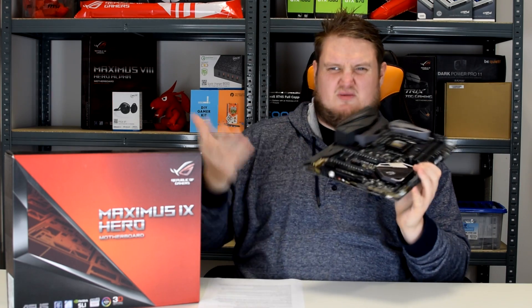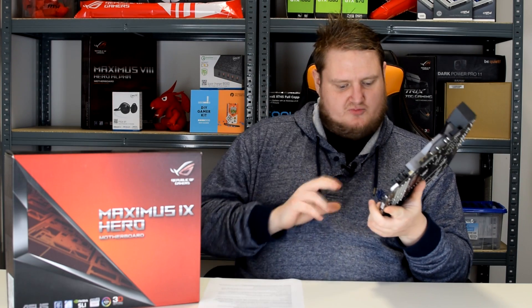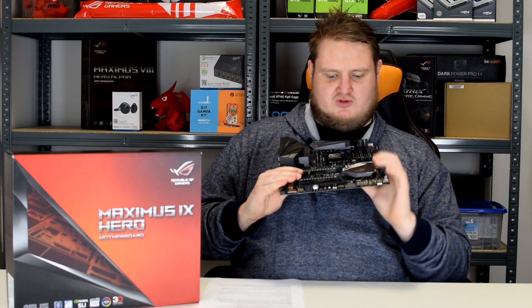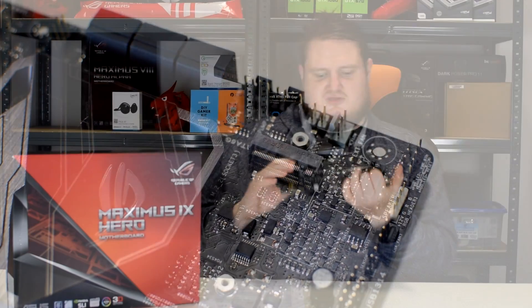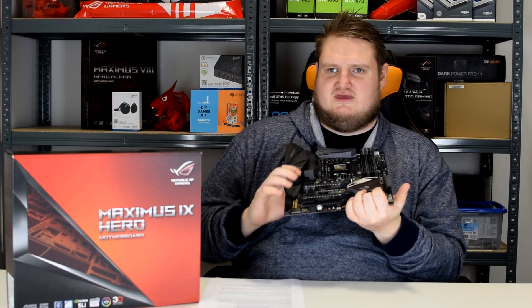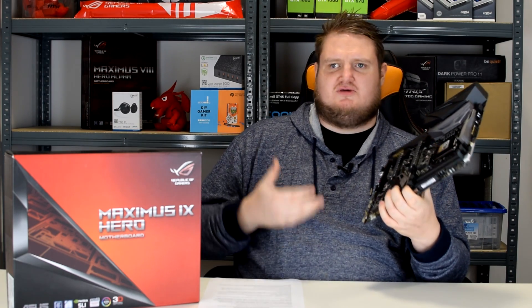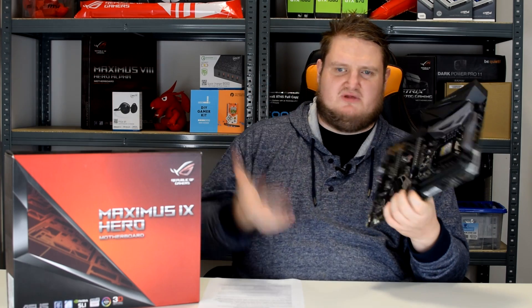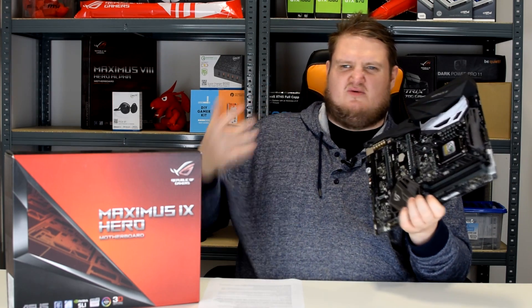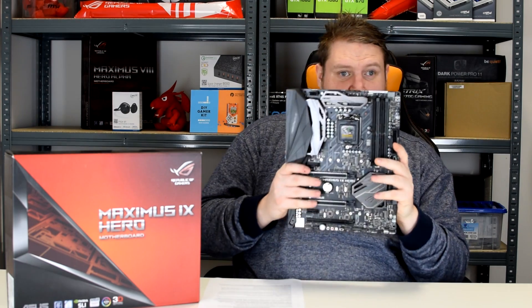SLI and Crossfire are obviously supported as well, as you would expect. It has dual M.2 ports, both at the front of the board — one at the top near the first PCIe slot, and one towards the bottom just above the bottom PCIe x16 lane. You can run M.2 drives at blazing fast speeds, and the Hero supports that.